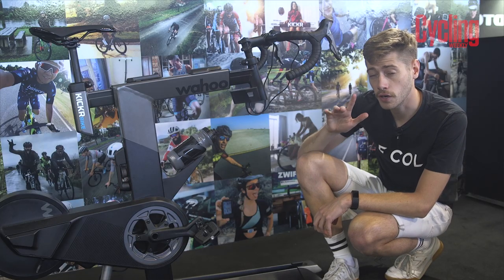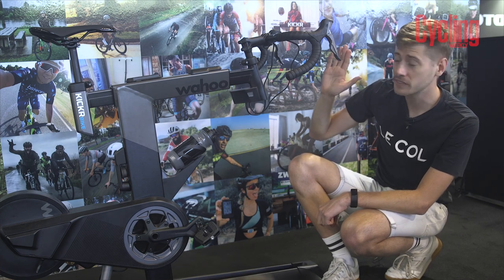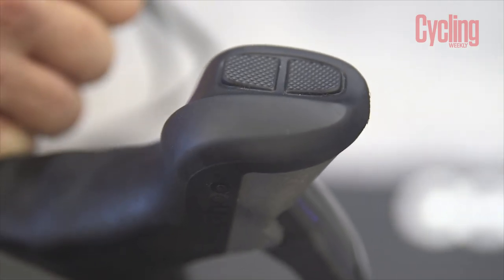The controls of the bike are also designed to feel just like your normal one. There are seven different customisation settings across Shimano, SRAM, and Campagnolo electronic shifting.